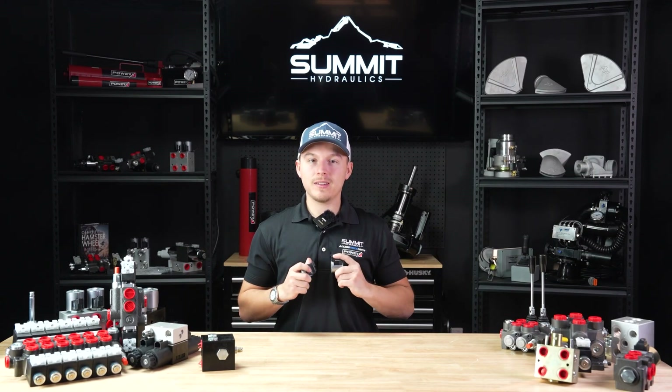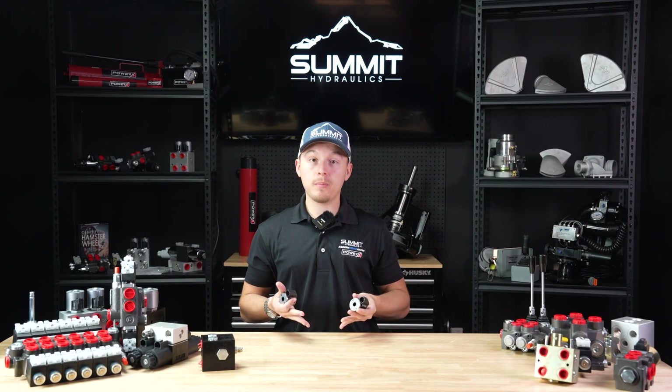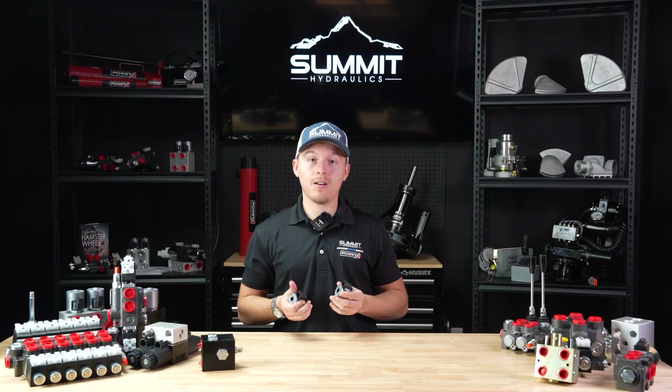Welcome back to the Summit Hydraulics channel. My name is Sam and today we're going to be showcasing some of the popular products that Summit Hydraulics has to offer.